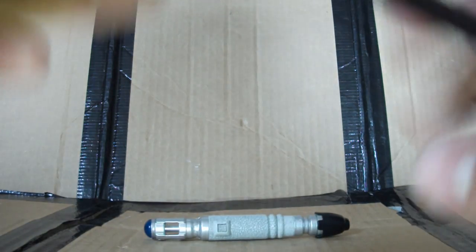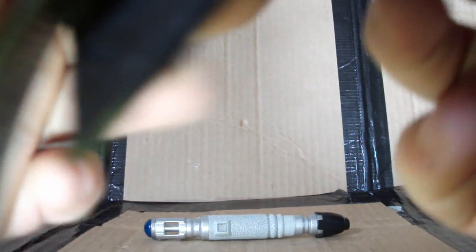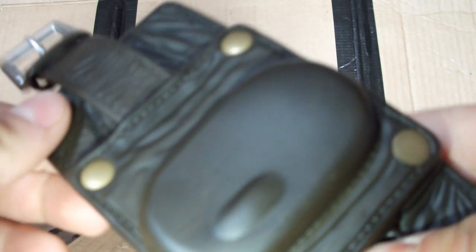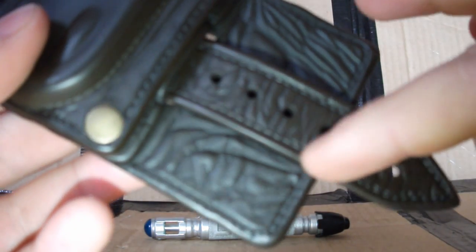The strap is removable, so if it does break you can swap it out for a new one. It just threads in under here and back through again. The actual cover just looks really great — you've got these nice little buttons, and they just look so good. I'm actually thrown by how great the detail on this is.